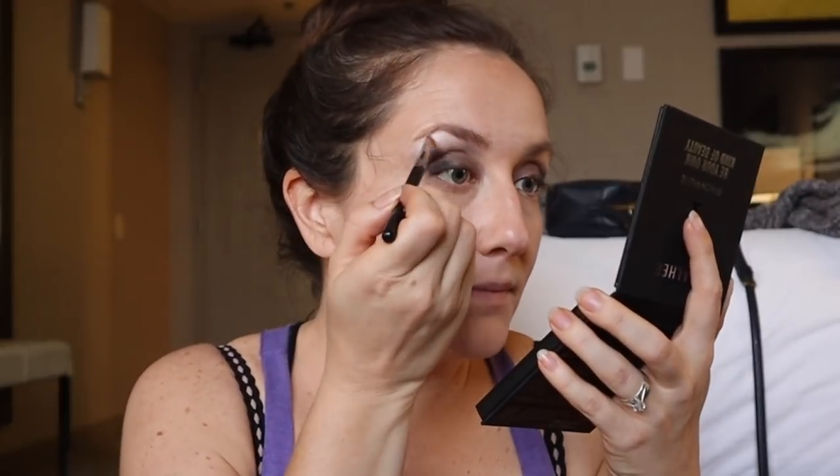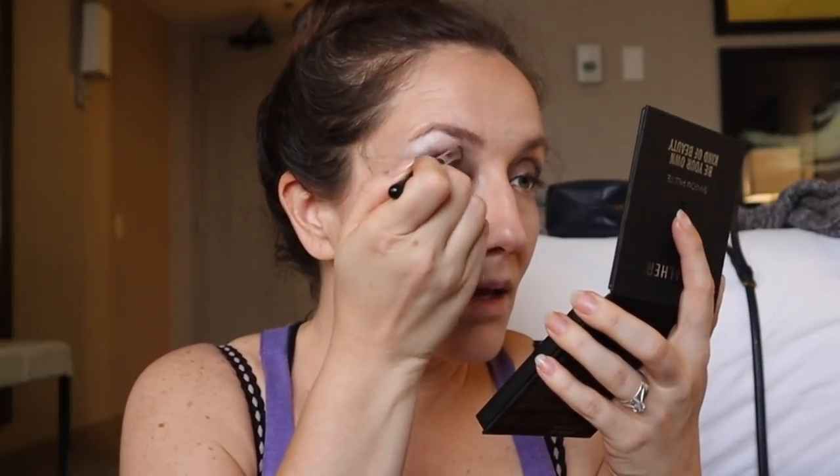I'm getting frustrated and embarrassed. I'm gonna put Fine up here. I think this brush isn't very good.